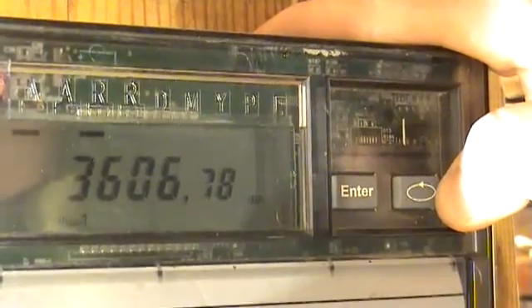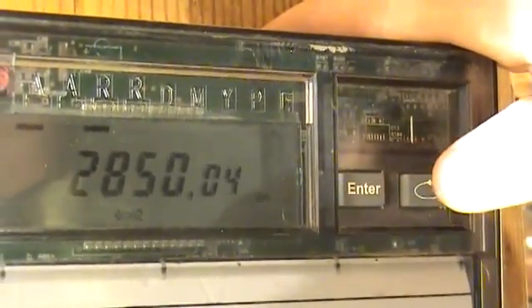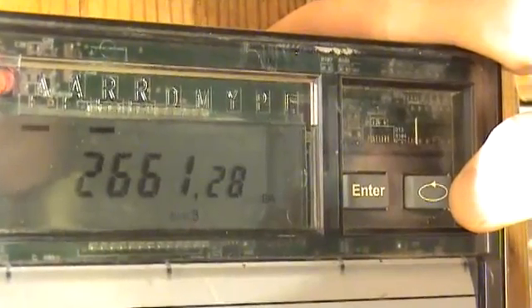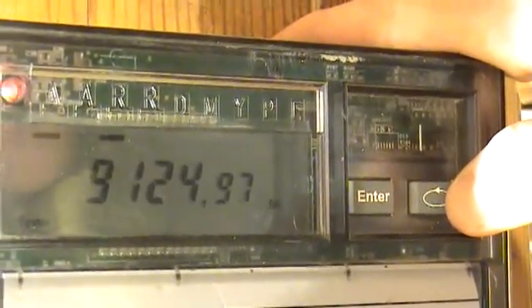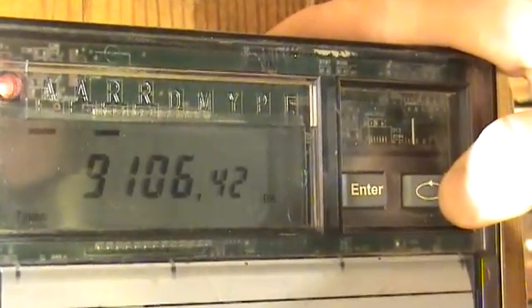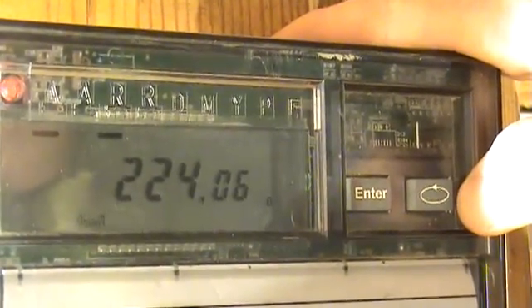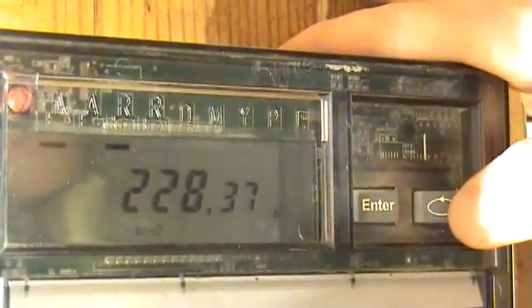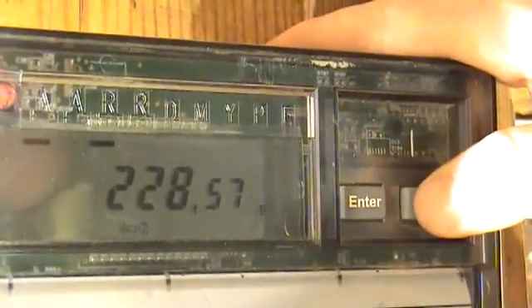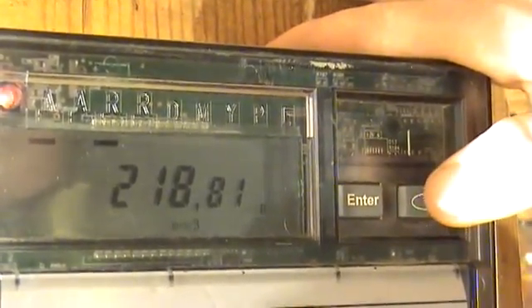And now the full power at the output: in the first phase it is 3600 VA, in the second 2800 VA, in the third 2600 VA. The total full power of the load is 9000 VA. The voltage in the first phase is 220 V, in the second is 230 V, and in the third is 220 V.